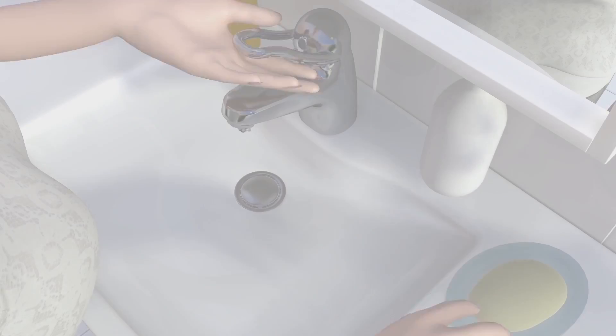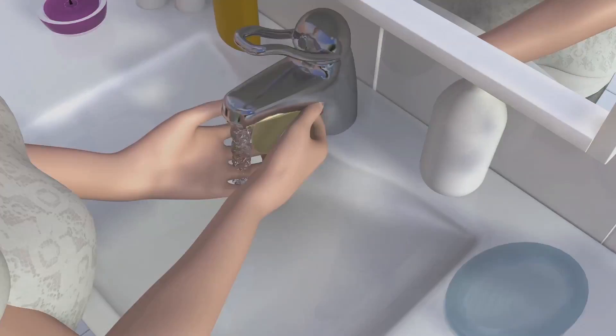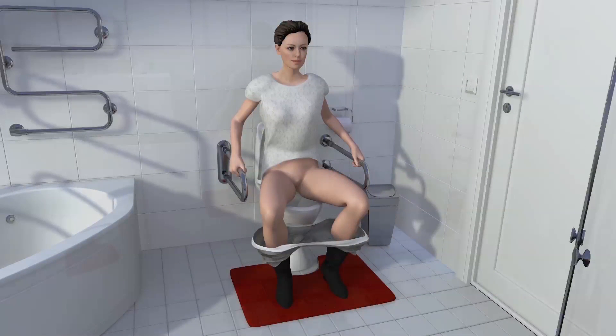Before you begin, wash your hands. Choose a position to catheterize that is most comfortable for you. It may be sitting in your wheelchair, on the toilet, or lying on a bed.